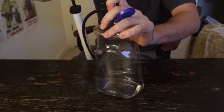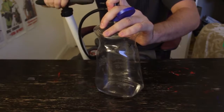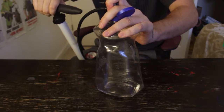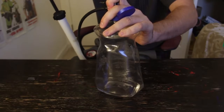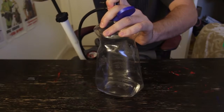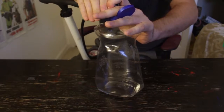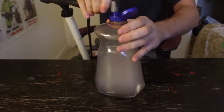Gonna hold it tight this time and then pump it up. Be careful if you're going to try — don't over-pump it because the bottle might explode. Okay, now I'm going to let go and let's see what happens.